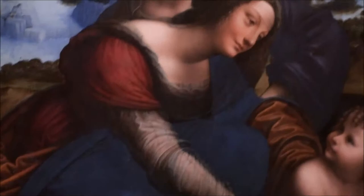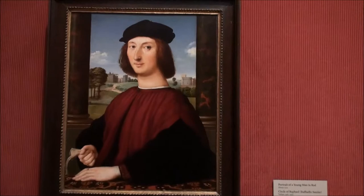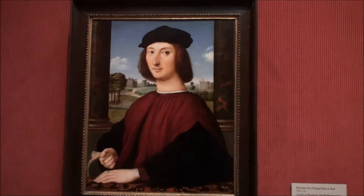You see how both of them are just looking lovingly at Jesus. This is a portrait of a young man in red by Raphael. He was also another famous Renaissance painter, and this was known for showing Renaissance individualism.